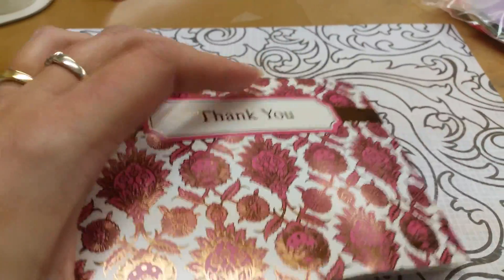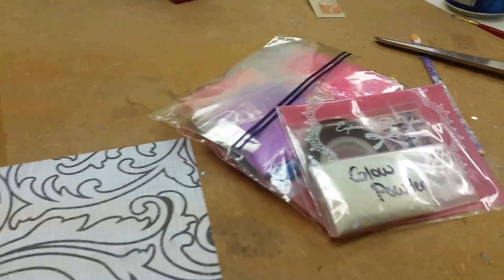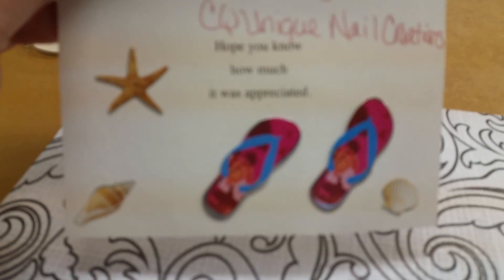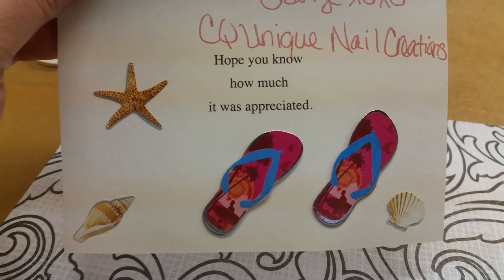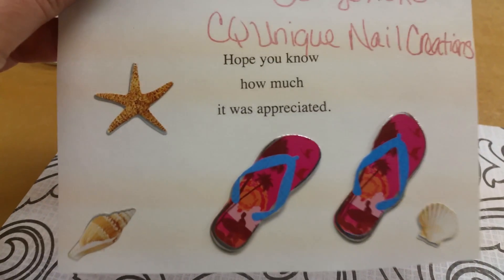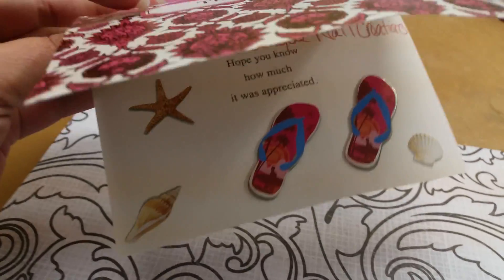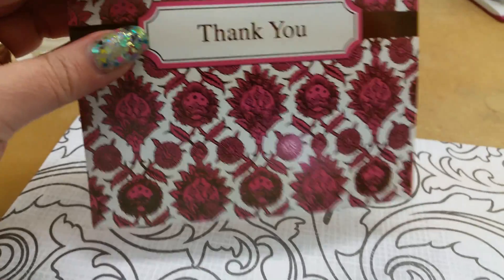This is a grab haul that I've gotten from Cheryl, CQ Unique Nail Creations, and she has sent me a card with a very beachy theme. We're both beach girls and we like the ocean, so I bought one of her grab bags and this is the card she sent with it.